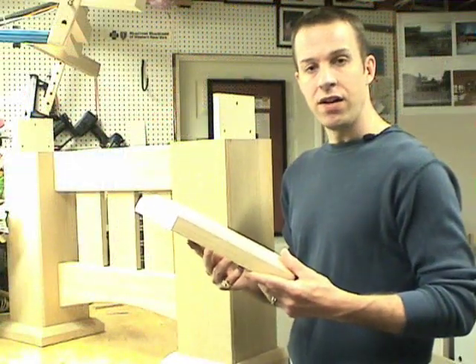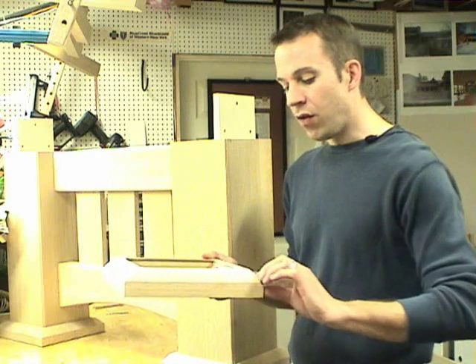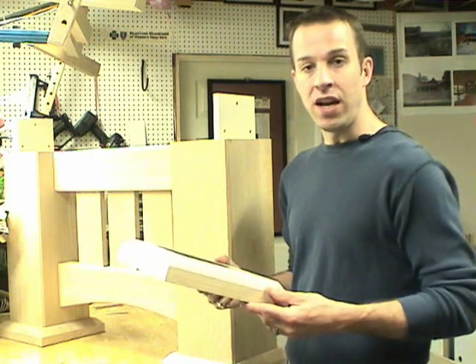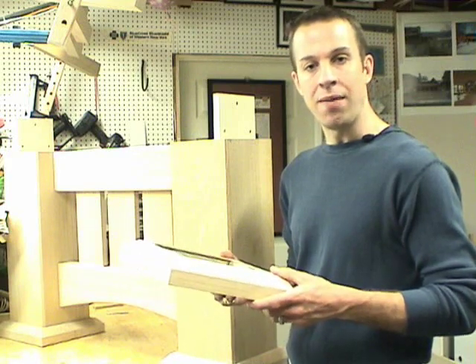The foot is actually a veneered MDF core, and there are a lot of individual pieces on this foot. It's one of those times where I wish I had a vacuum bag to do all this veneering, but I don't — and I'll show you how I got by without one.